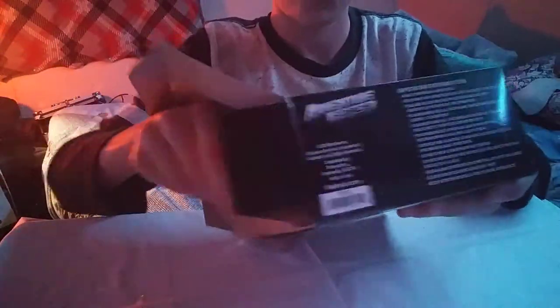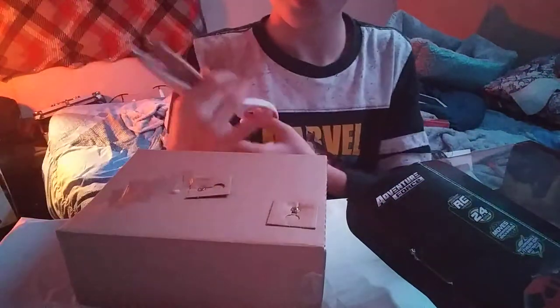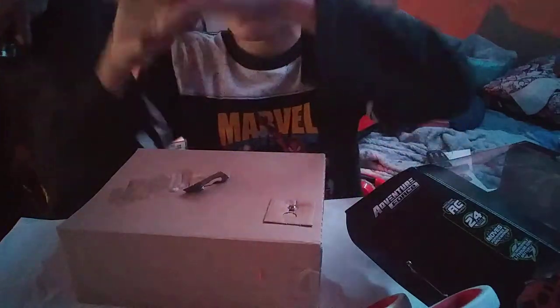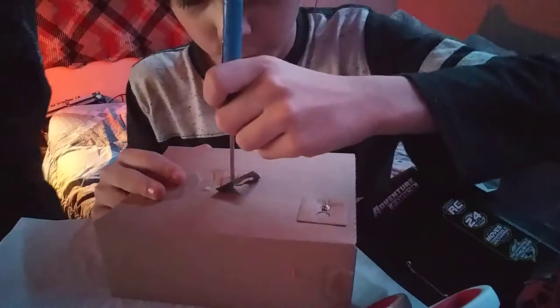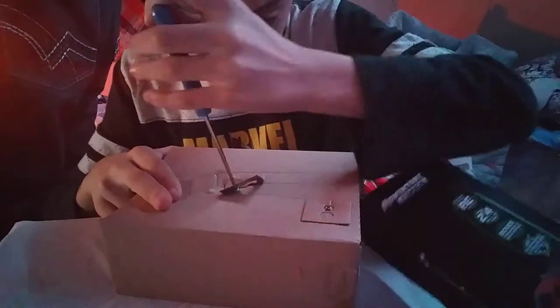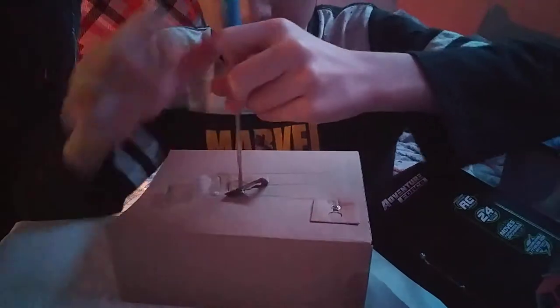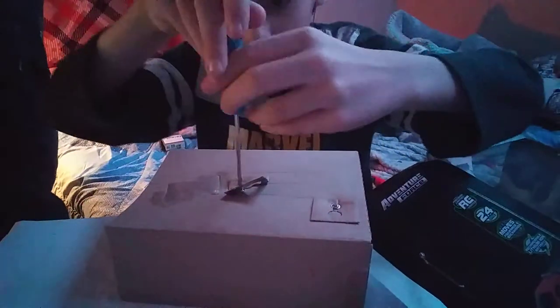Now we're gonna open this one. We have to keep the — oh gosh. I know what the job is. Oh, that's like the screwdriver. Screwdriver? Okay, we're using the screwdriver. It's like — oh my God. You have to use the screwdriver for that. What was that? It sounded like something fell. Nothing fell.